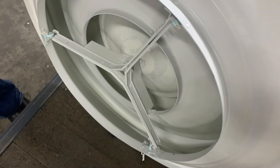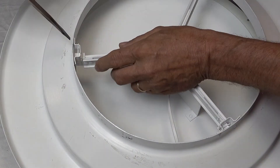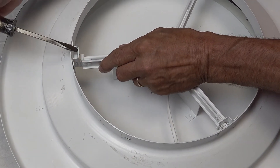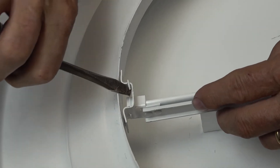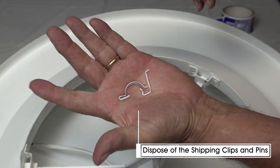Before you adjust your Metal Air ceiling diffuser, you'll first need to remove the shipping clips and pins that are used to secure the back pan to the three-legged core during shipment. Using a flathead screwdriver, pry off the clips and pins, then dispose of them. They should be removed before the product is installed in the ceiling to ensure easy adjustment in the future.